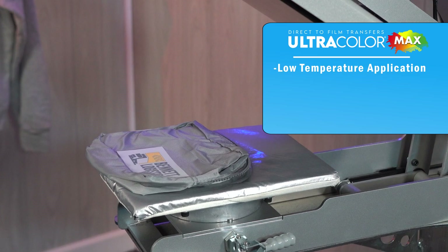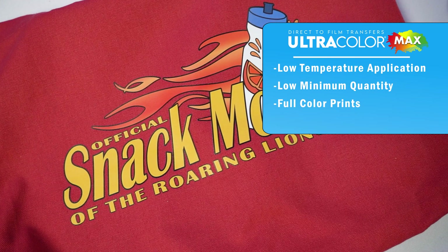A lot of the same benefits that CAD Prince had have now been taken over by Ultracolor Max: low temperature application, low minimum quantities, full-color prints on light or dark garments, and outstanding stretch and rebound on garments with a lot of give. So let's take a peek at some of the differences and how they look applied.